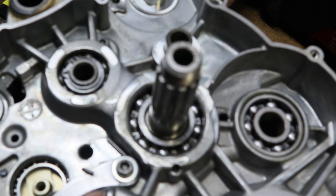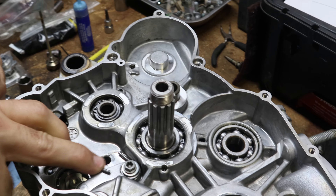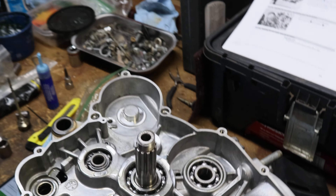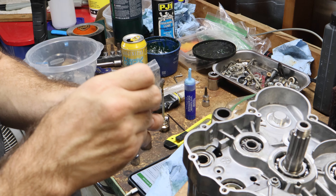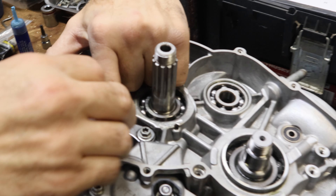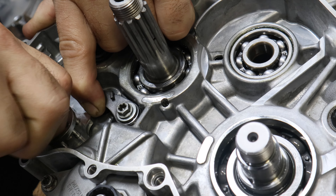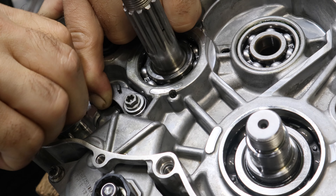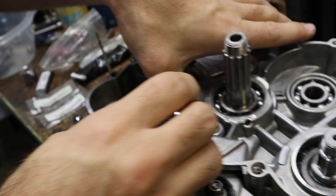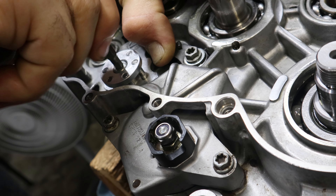So you installed this already? Same thing with this — put Loctite on it, tighten it down to six Newton meters. This is the easy one, just throw it in there. Make sure you got your spring oriented properly and your washers on there. This part gets to be a little bit of a pain. You don't want to leave spring tension on there when you're tightening it — you want it loose so that you're not messing up your threads. It's all aluminum, remember.